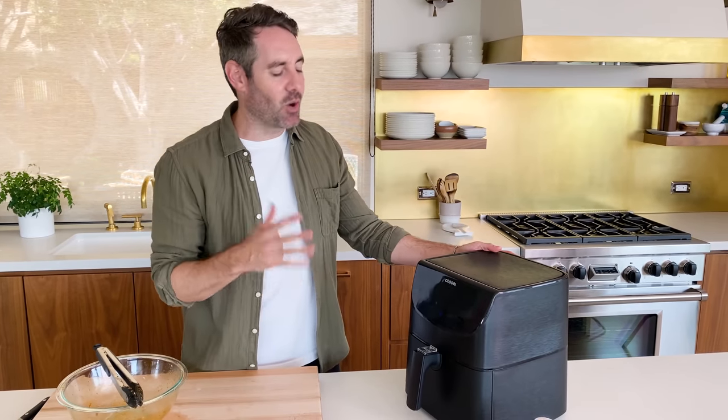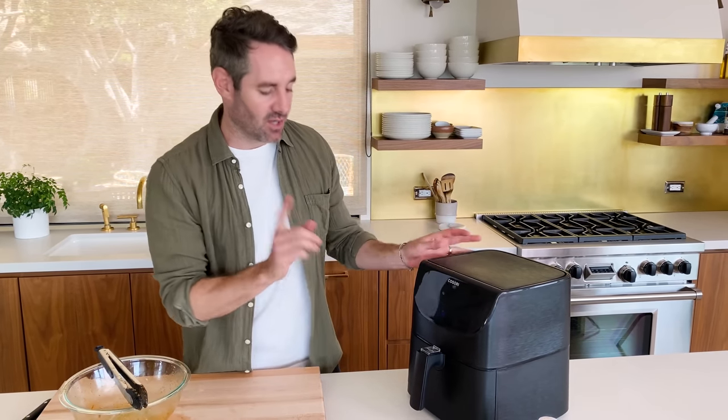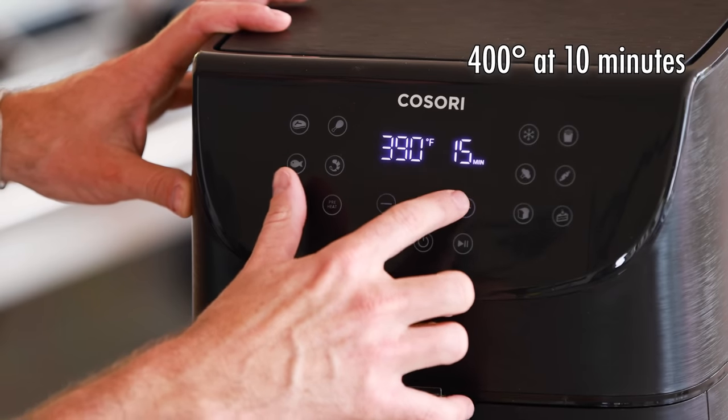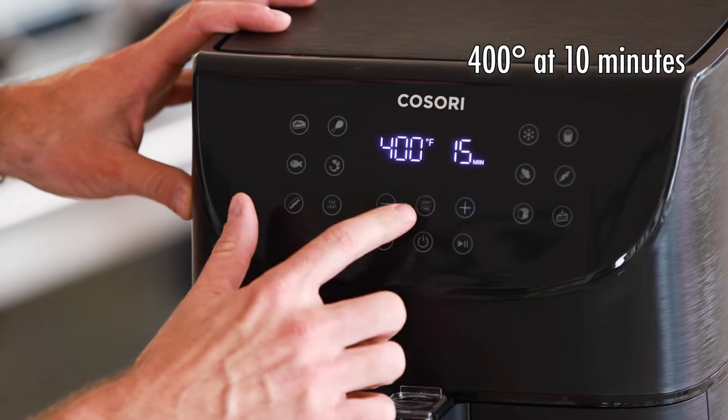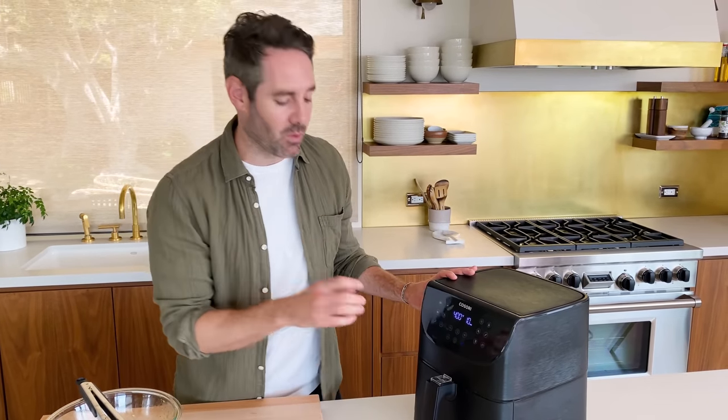Some people will say you should preheat your air fryer — I've never understood that, I don't think you need to. It's such a small and really hot oven that I think preheating is kind of useless. So we're gonna set it for 400 degrees at 10 minutes and let it do its thing. At the five minute mark, halfway through, we're gonna remove the basket and just give it a little shake, then pop it back in to finish.